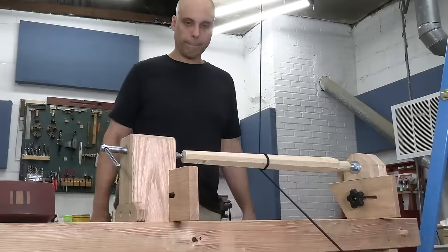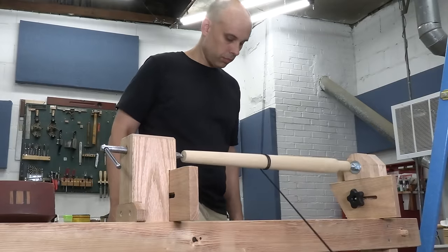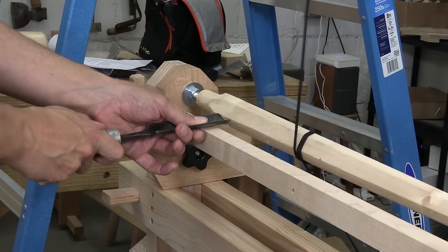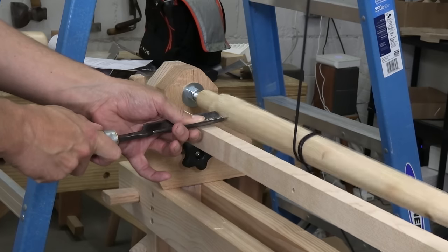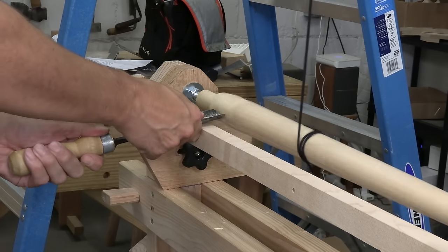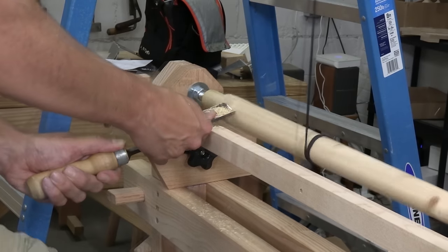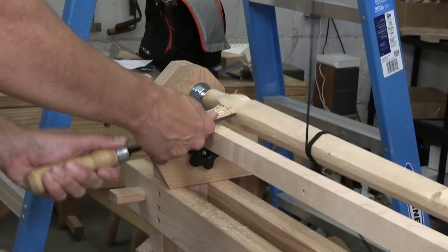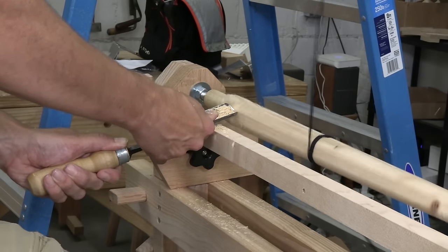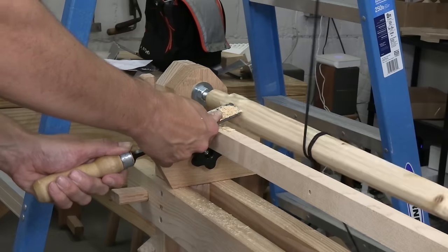I've been working on this thing for a couple of weeks, and seeing it actually work is kind of a shock. I grabbed a gouge and started turning, and I got the hang of it pretty fast. There's a rhythm to it, where you push the tool in a little bit as you push down with your foot, and then back off for the return stroke. It sounds hard, but it's not. But as I was testing it, I also figured out that my design has some problems.